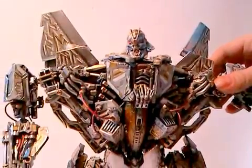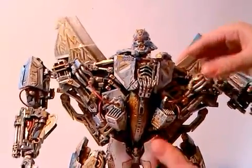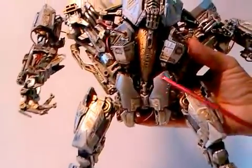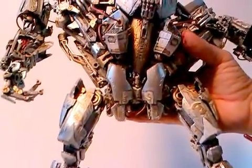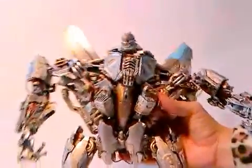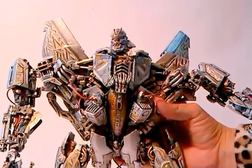I think that's nearly all. I added here on the waist this part to make it a bit more like the movie figure. And that's my Starscream Resurrection. Bye bye.